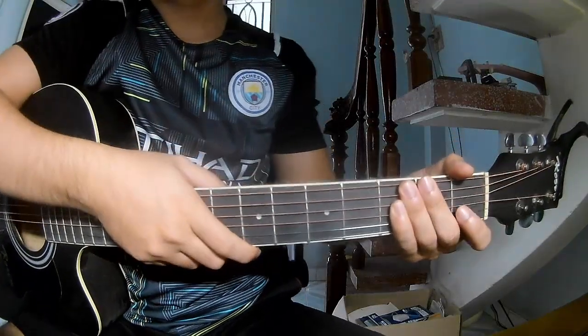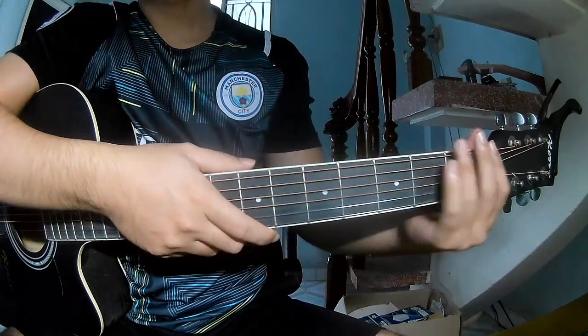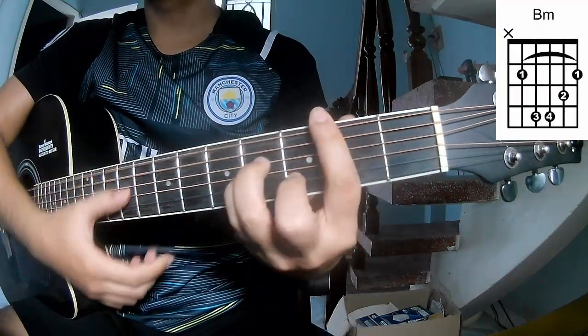Hi everyone, today we see how to play Freelance by Jason Dink. First, the chords: G, D, A, B, and F.